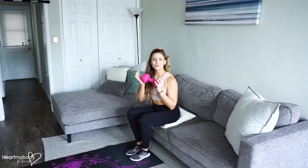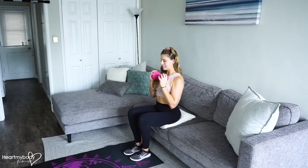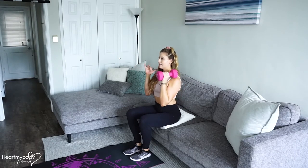To make this harder, you can hold on to a dumbbell or two. If you're holding one, I like to place it in front of my chest. If I'm holding two, I like to wrap them up on my shoulders.